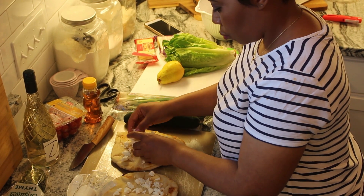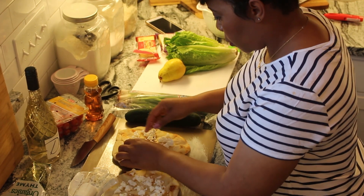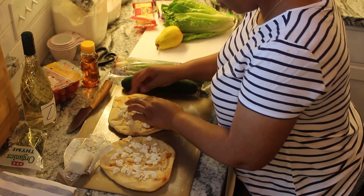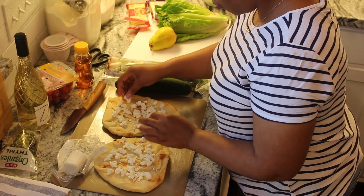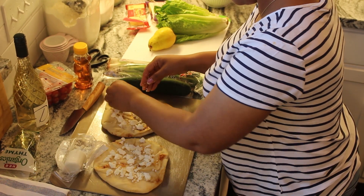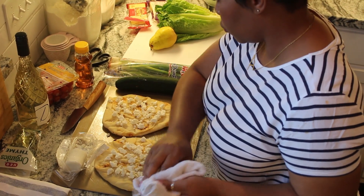This is a really yummy dish. I'm breaking up the flatbread and then I'm going to add a little bit of thyme. You can use anything you want — a little bit of rosemary, thyme, chives, or green onion. It really just depends on what your preference is or what you like.